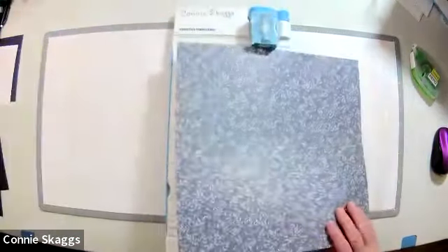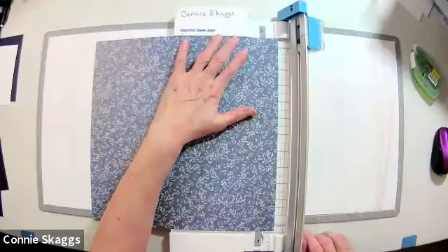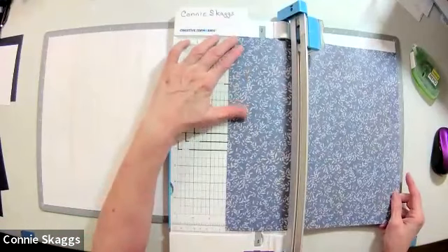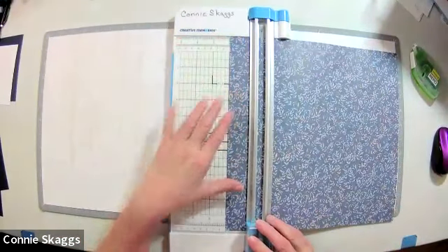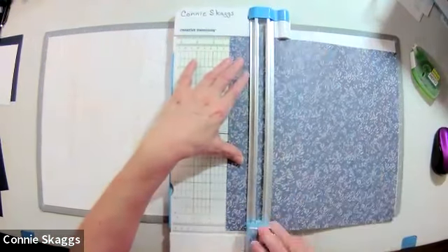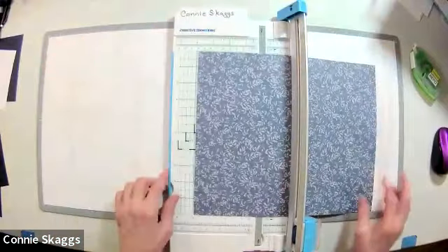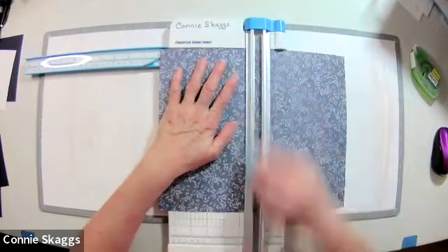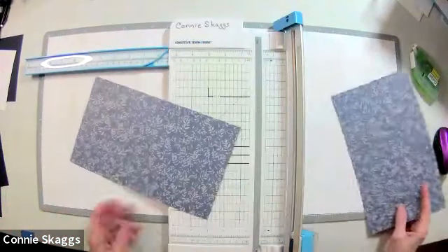First thing I'm going to do is take about two inches off so I can use that as a border somewhere else — it's a good size for a border. I'm just going to take off a two-inch strip and set that aside. Then I'll take this piece of paper that I have left, turn it, and cut it at six inches, giving me two pieces.